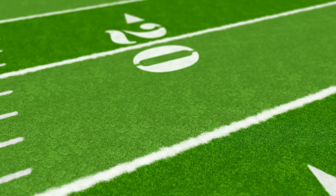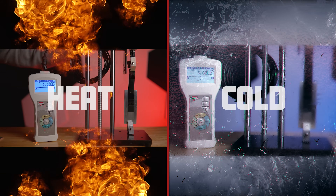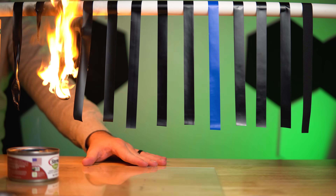We bought four and a half football fields worth of electrical tape to see which tape was best. We tested their performance after being exposed to heat and cold. We also tested their flame retardancy and much more. So if you want to find out who takes the crown, then stick around.